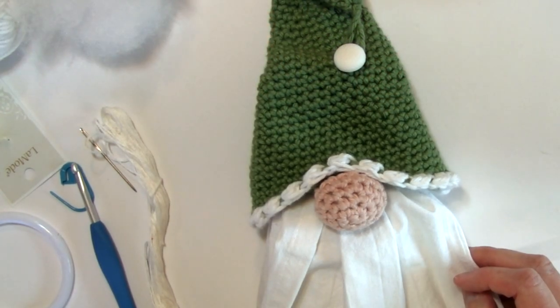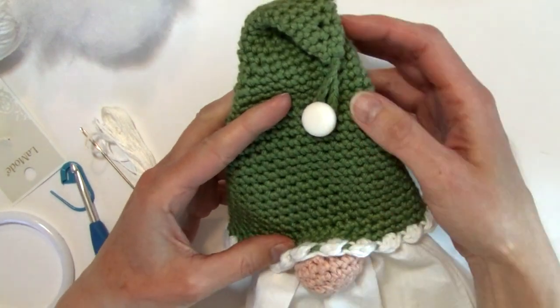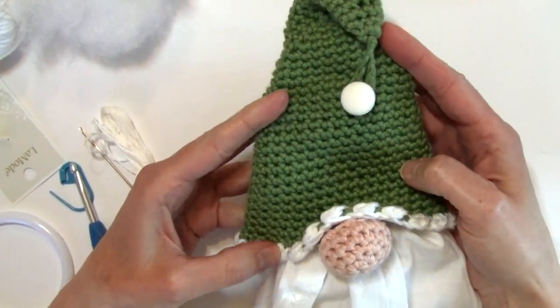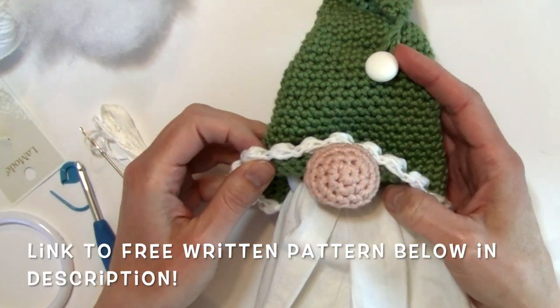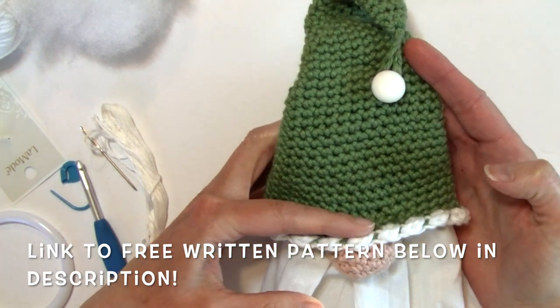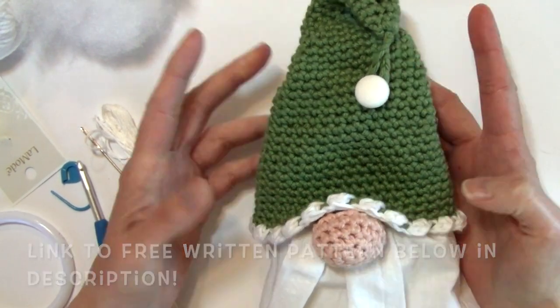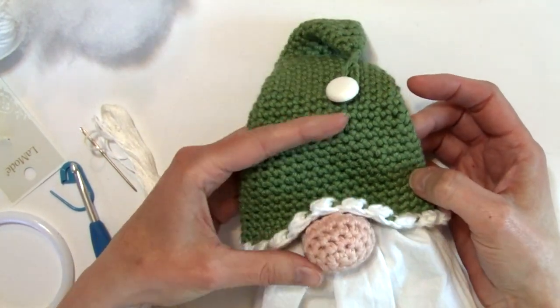Hello and welcome to Nana's Crafty Home. My name is Tanya. Today's tutorial is going to show you how to make the gnome towel topper that you can find as a free pattern on my website. This works up really quickly. It's a perfect project for Christmas or any time of the year depending on what colors you use. This one would be appropriate year-round with this sage green color that I used.